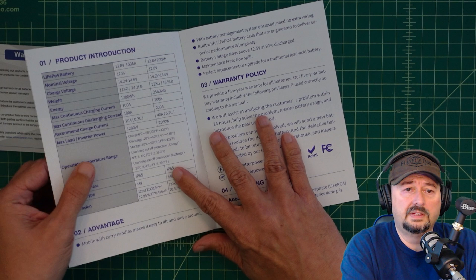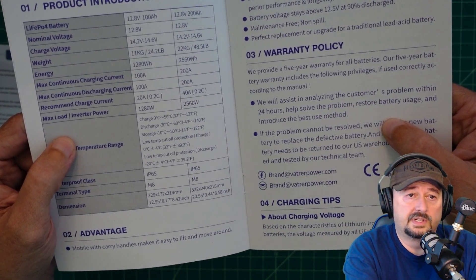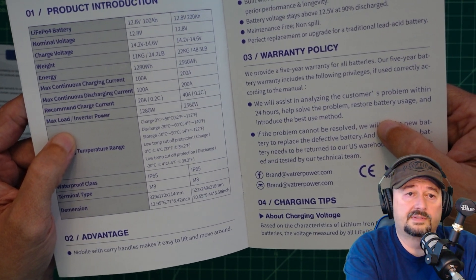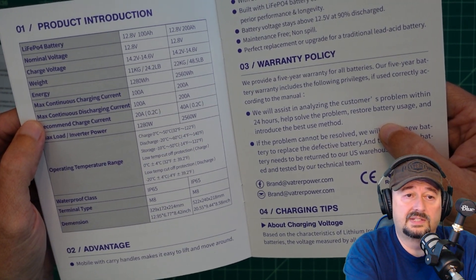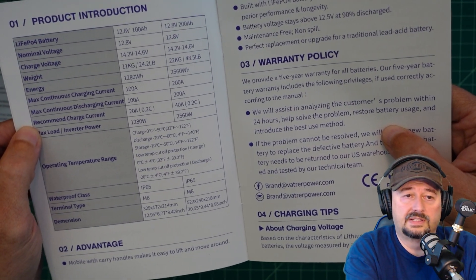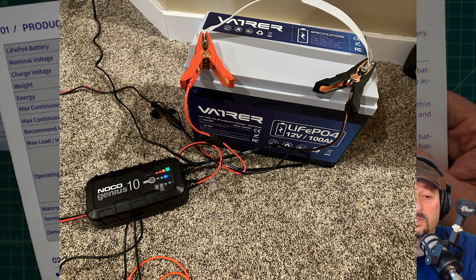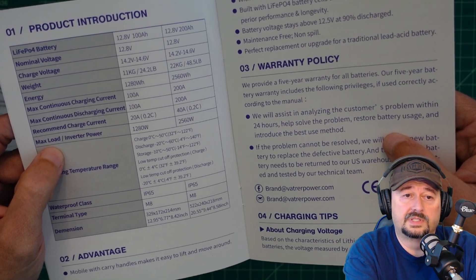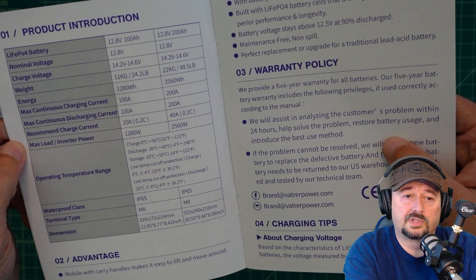Here are the main specifications. The battery voltage is 12.8 volts nominal, 100 amp hours, and charge voltage is 14.2 to 14.6 volts. The weight is 24.2 pounds with 1,280 watt hours. Max continuous charging current is 100 amps — I wouldn't do that. Max continuous discharge current is 100 amps — I would not do that either. I don't like running any of my equipment at full capacity. Recommended charge current is 20 amps or 0.2C. I use the Noco Genius 2 battery charger, which charges at 10 amps or 0.1C, and it works well. The max load on an inverter is 1,280 watts — we're going to hook the battery up to an inverter and test that.